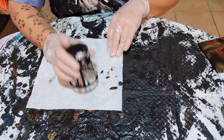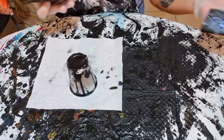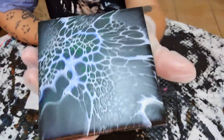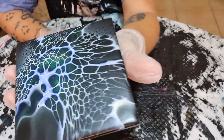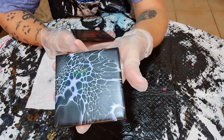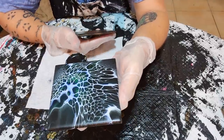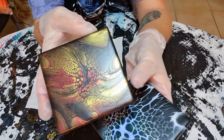G'day everyone! Last night I did some blooms and I recorded them. This is the dried piece from last night — you can see it has dried absolutely beautifully, no cracking, nothing. After I finished filming I ended up doing five pieces and I don't think I'd done all five on film.